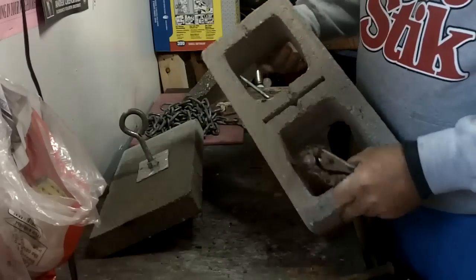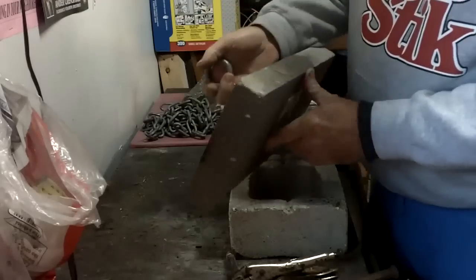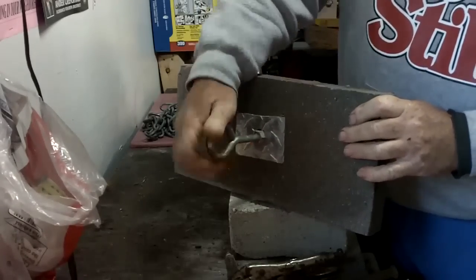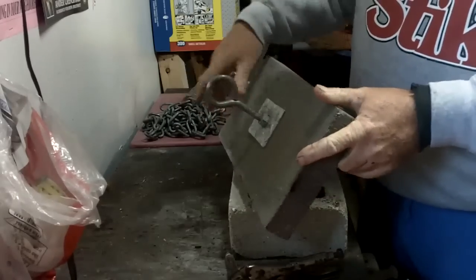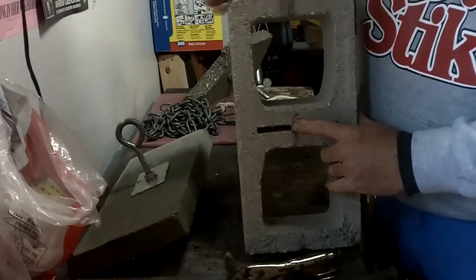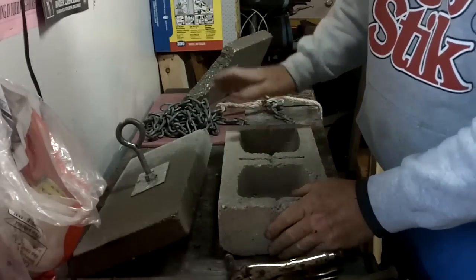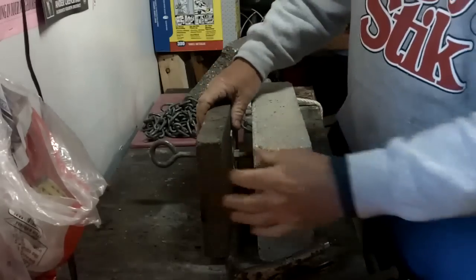Tap that through there, and then on this one I've got a plate, and I buy just a big old heavy duty eye bolt with the two nuts. I take this same eye bolt and put it through this hole. This anchor sinks a lot faster because it goes down through the water and the water passes through the holes.